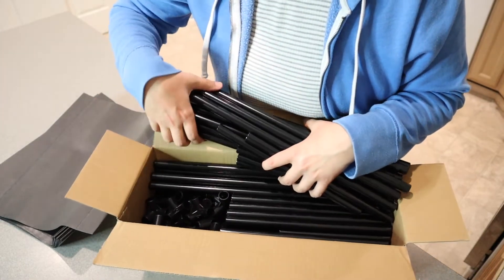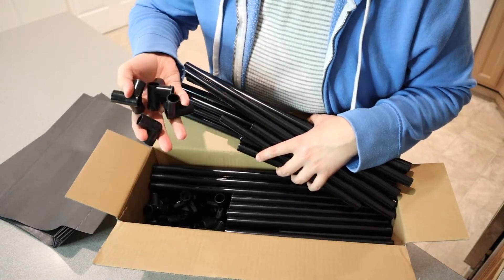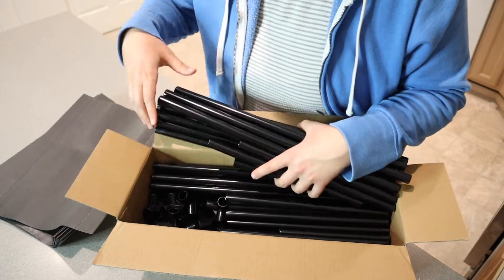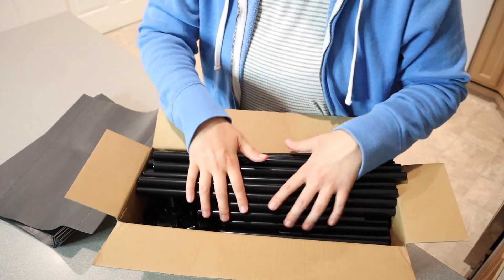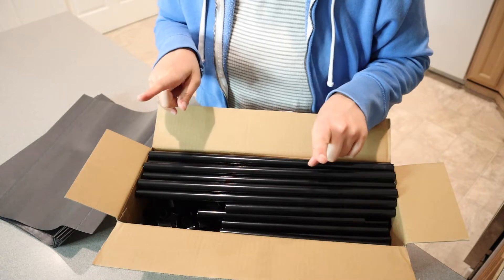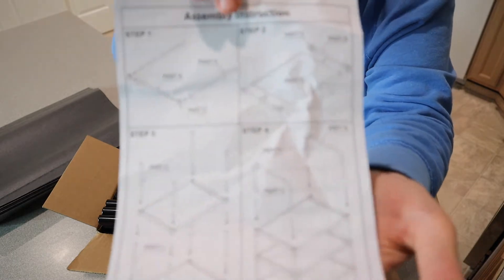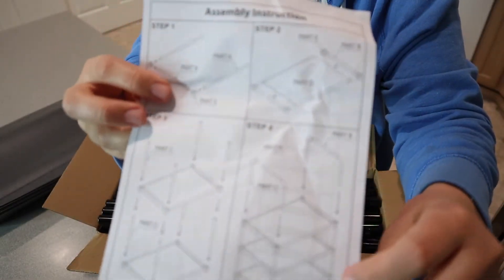Inside this box, we have all of these different poles and then connecting pieces. We have three different sizes of poles. Basically this is all disassembled and I'm going to need to fully assemble this. I'm going to lay all this stuff out, fully assemble it, and show you what it looks like when it's done. I do want to show you that this comes with instructions in picture form, which I really like — really easy to understand.